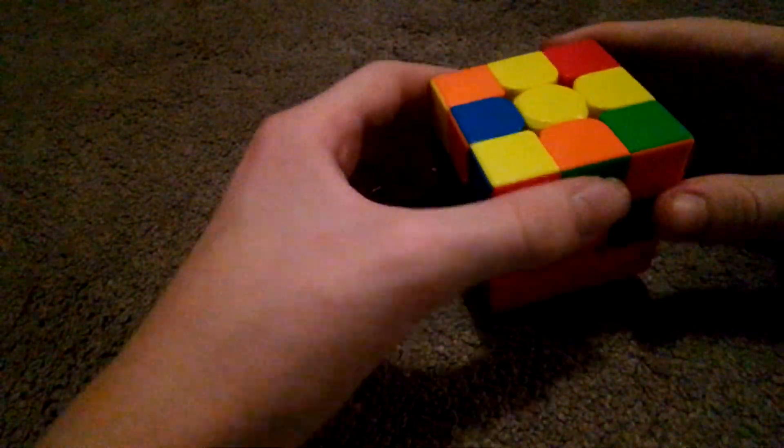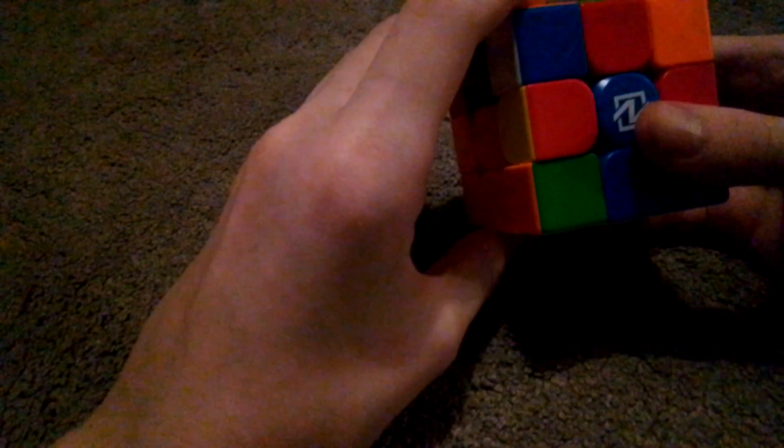And here you do it again. You do those four moves here, and then you go to here and you do it here. Turn it up, turn the left side up, turn the right hand, turn the left side down, turn the right hand. And after that you will find another pair.